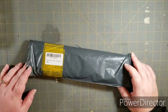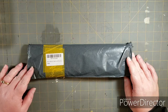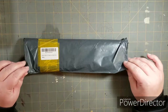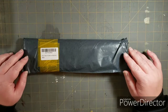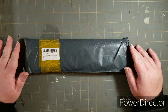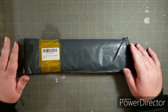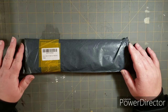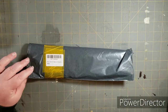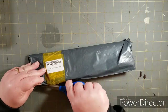Hey everybody, welcome back to Tense Tinker Time. Today we are doing a diamond painting unboxing. My husband actually surprised me with this. I kind of knew he was getting it — I did see the picture, but he was trying to surprise me. I've not opened the bag yet though, and it just came in today, so we're going to open it and see what's inside.